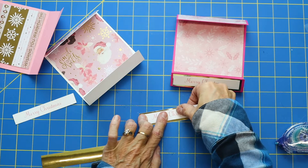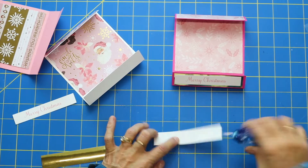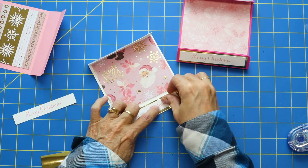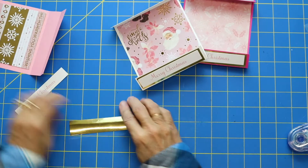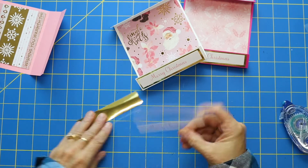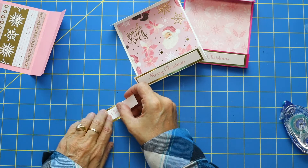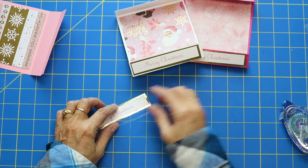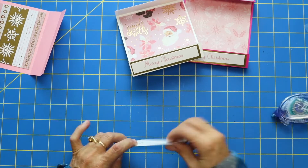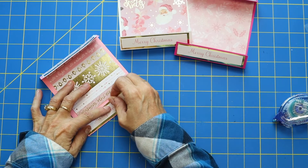I just printed 'Merry Christmas' with my printer and sized it down so it would fit on this project nicely. I'm layering this onto some gold foil. I found this gold foil at Michael's — they have a gold foil, a silver foil, and an iridescent foil. I love that iridescent!